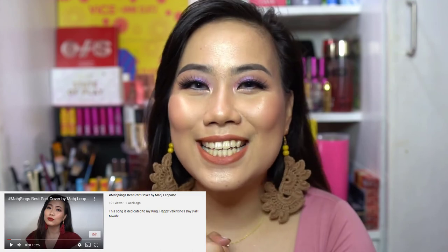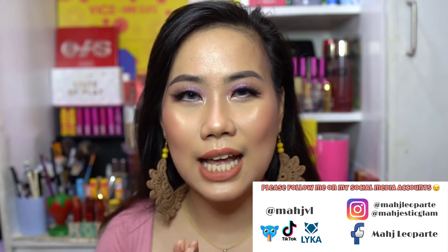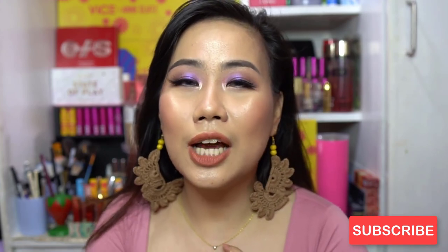Don't forget to follow me on my social media accounts. On Instagram it's Majleyaparte and Majestic Glam. On TikTok, Kumu, and Laika it's MajVL. I also have a Facebook page — please follow me, it's Majleyaparte. Please don't forget to subscribe to my channel and hit that notification bell. Don't forget: if you want to learn makeup from basic to majestic, just learn with Majesty. Thank you so much for watching — I'll see you in my next video. Ciao!